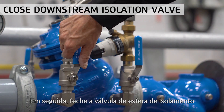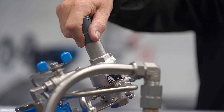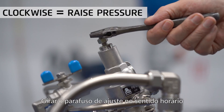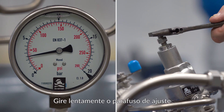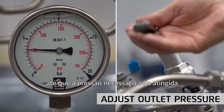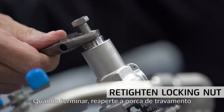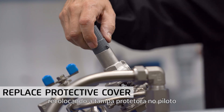Next, close the isolation ball valve at the downstream side of the direct acting bypass valve, as we will calibrate it later. Start by removing the grey plastic cover on the pilot. Unscrew the locking nut to free the adjusting screw. Turning the adjusting screw clockwise will raise the set pressure and turning counterclockwise will lower the set pressure. Slowly turn the adjusting screw to raise or lower the set pressure while observing the outlet pressure gauge until the required pressure is attained — in our case 4 bar or 60 psi. When done, retighten the locking nut.